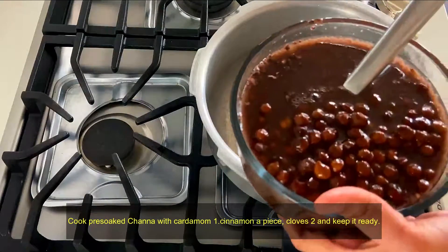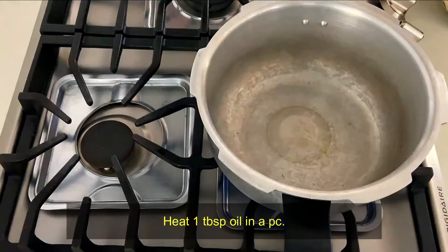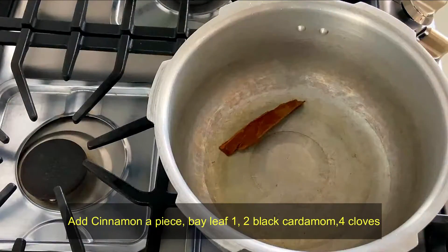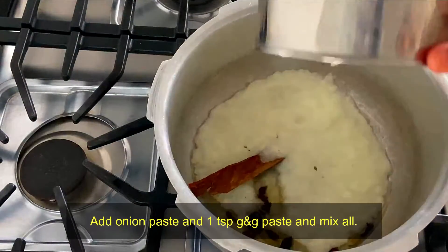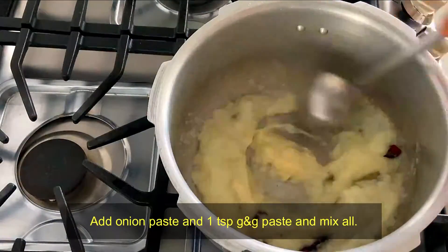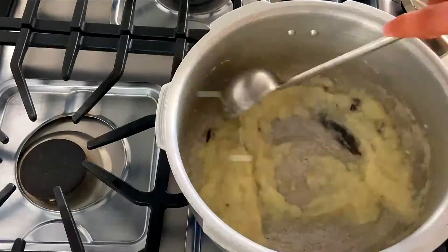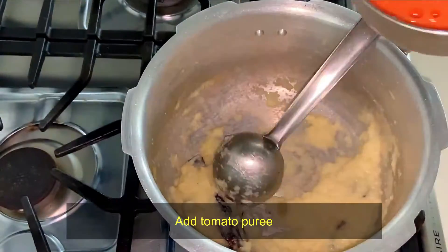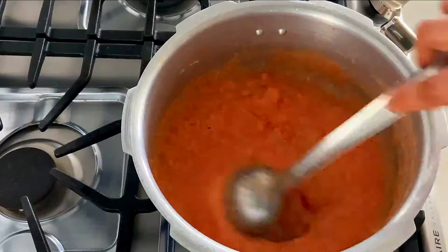Take about 100g of pepper. I will cook it in a pan. Add it to a pressure cooker. Add onion paste. Add ginger garlic paste. After cooking, add them to a plate.